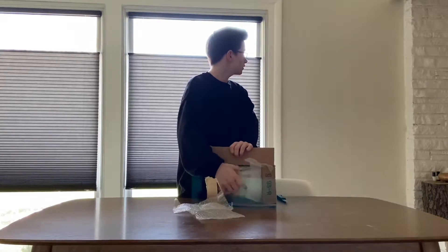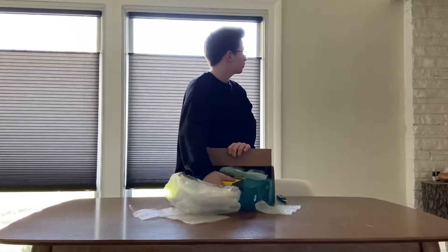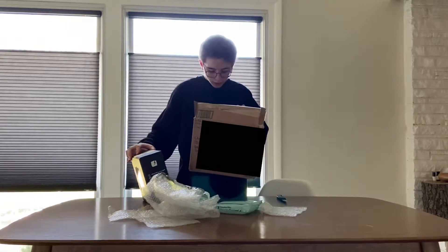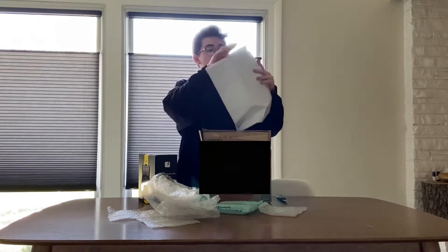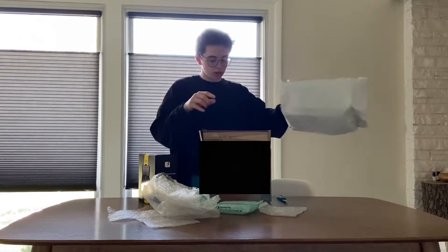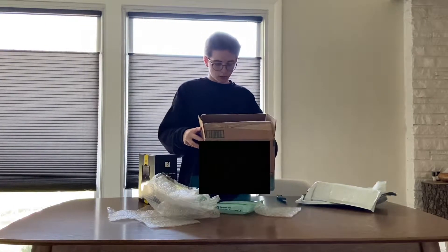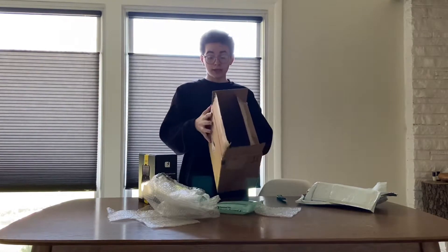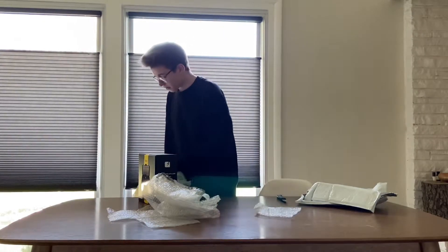I'm gonna pull it out — it's just like a box. Yo, it's a drone! No way. And there's something else inside. Oh wait, it's just phone bags. Is there anything else in here? Just making sure. There's nothing else in there.